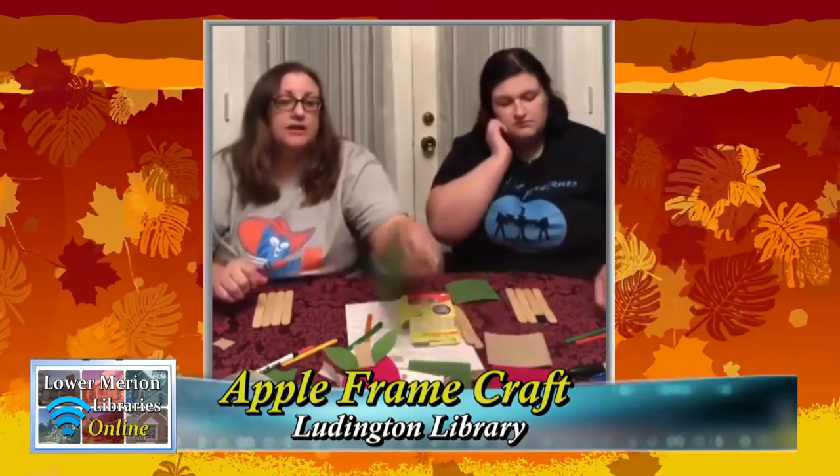First things first: take your four tongue depressors and lay them flat next to each other and make them even. Then get your felt or construction paper. You can make your apples red, green — whatever you want — but you're going to make the leaves green. Keep that in mind. Make the stem brown, and the apple can be red, green, or yellow. We're going to cut out the top of the apple, which is like a half circle, and the bottom of the apple, which is another half circle.